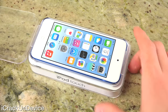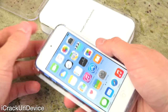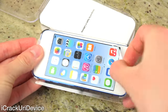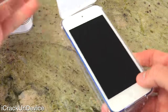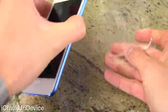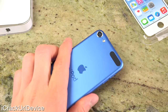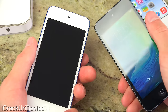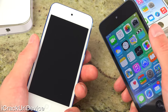Lifting the lid reveals the device sitting directly on top inside this plastic tray. All you have to do is take the sticker covering the display off the iPod Touch and it should just come right out — just push down on this plastic lever toward the bottom. Here it is, the sixth generation iPod Touch. This device hasn't really been refreshed since the fifth generation was released almost three years ago, back in October of 2012.